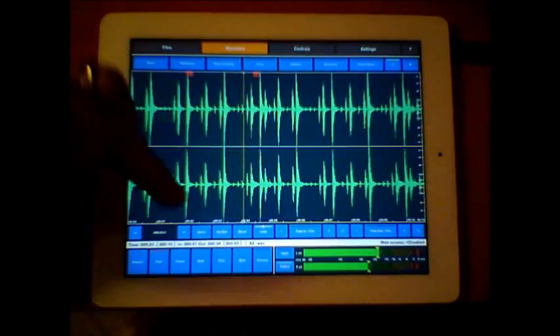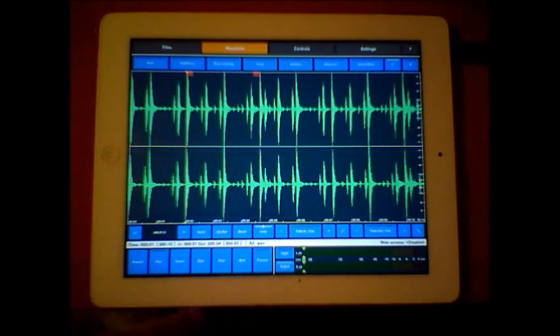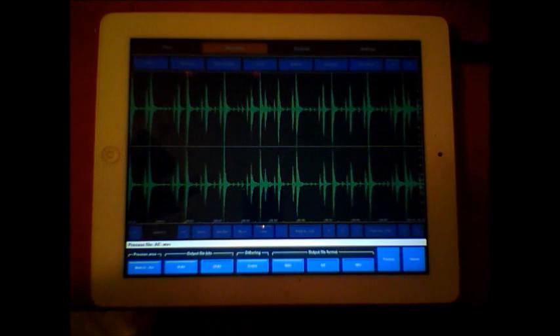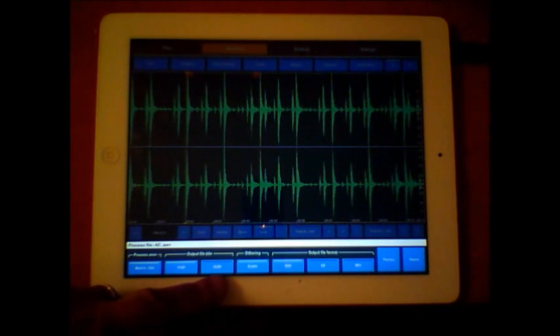We can take that section and process it. Once we hit process, it gives us lots of choices - we can process the area between the mark in and mark out. We can output the file bit rate at either 16 or 24 bit, which is going to please a lot of people.